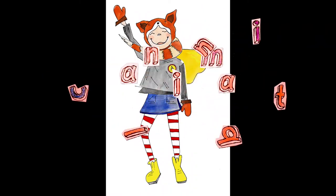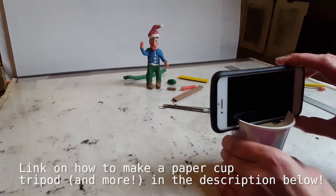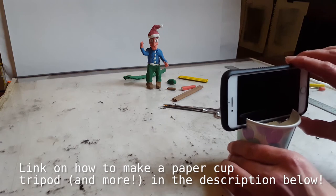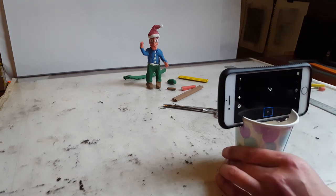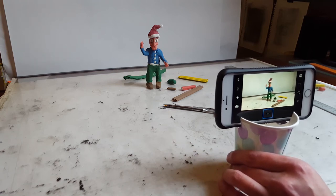This video is just to refresh your memories about Stop Motion Studio and how to get started using the app, and how to set your camera up to work with 3D models. I've got my little character over here and my phone in a paper cup tripod — a paper cup with a groove cut in to hold the phone — which works really well. Start the Stop Motion Studio app, go to New Movie, and there's our little character.